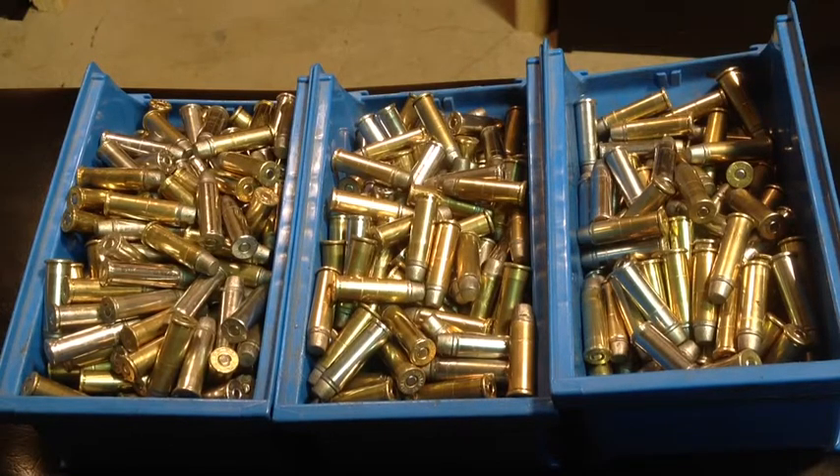Recreational shooting, and even splitting playing cards — I enjoy shooting mixed brass. It gives me accuracy enough to shoot groups that are acceptably tight, and split a playing card probably one of every three shots, and that's all I need.